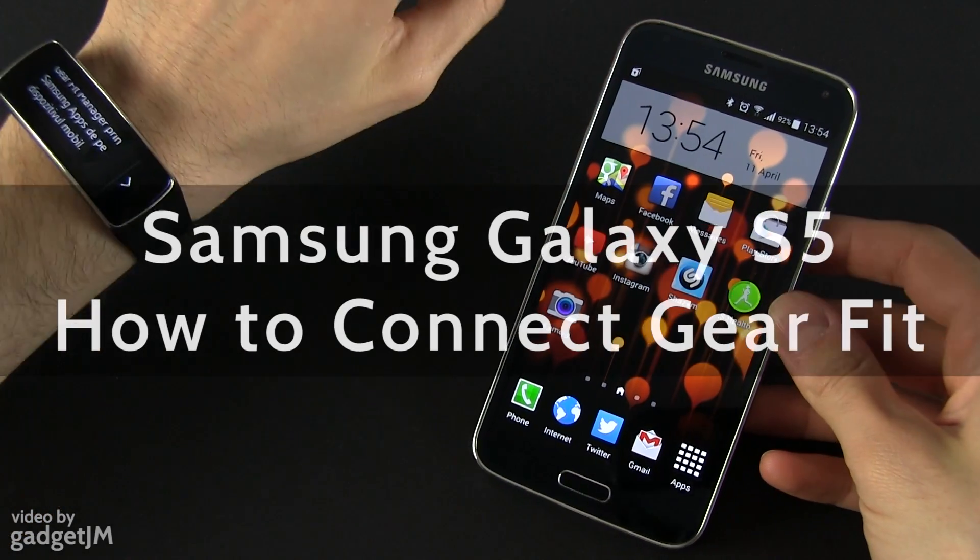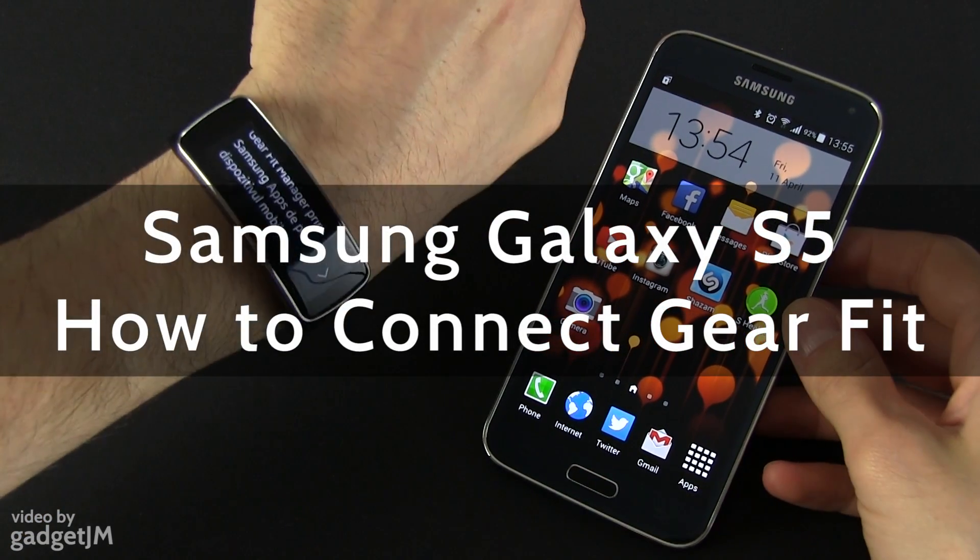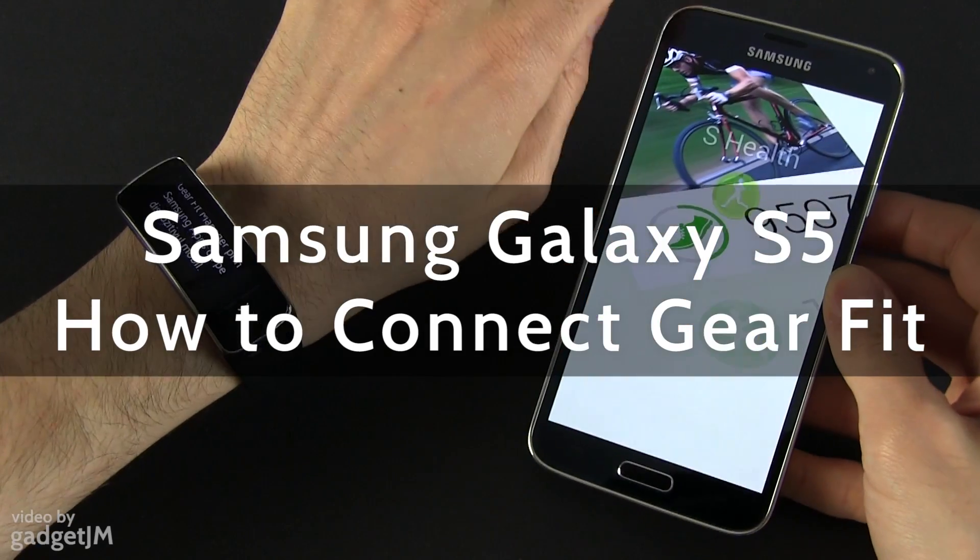Hey guys, Mike here, and in this video I'm going to show you how to connect the Gear Fit to the Samsung Galaxy S5.